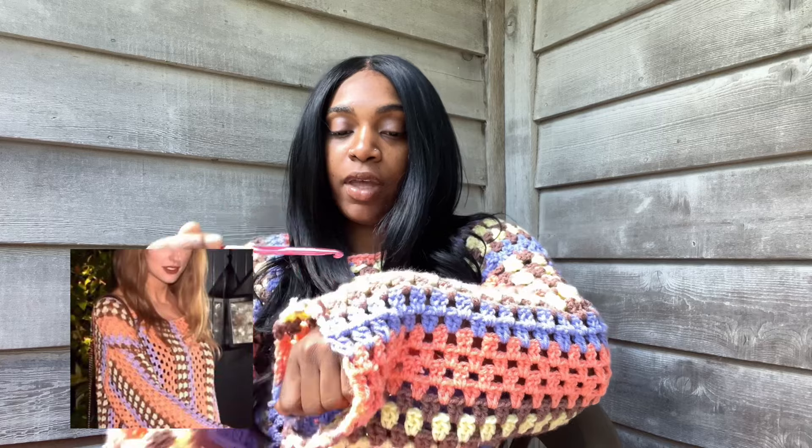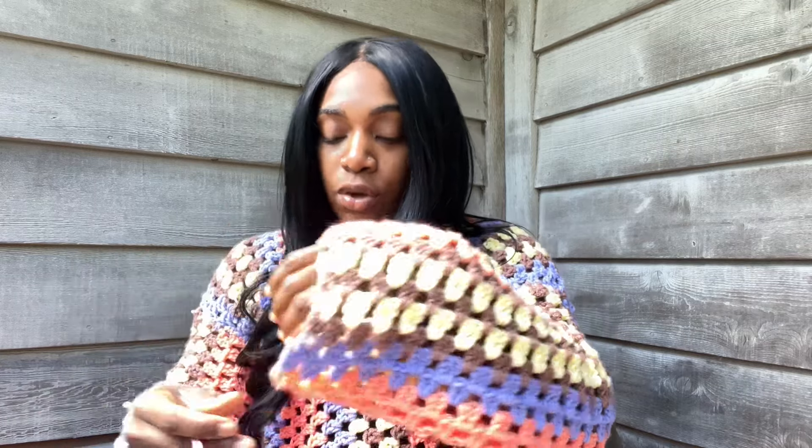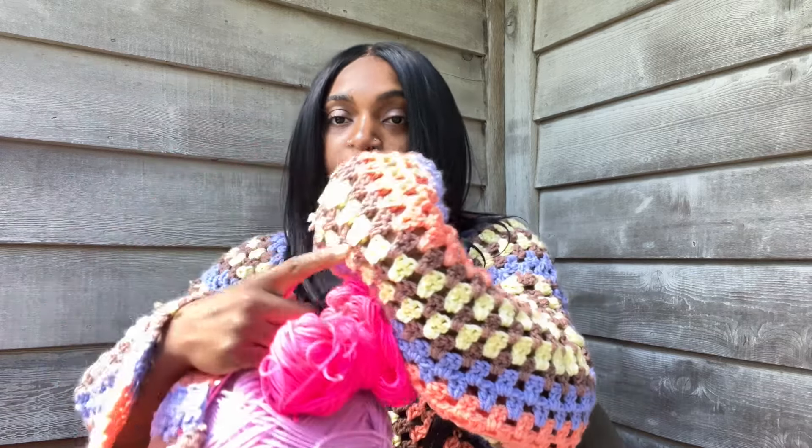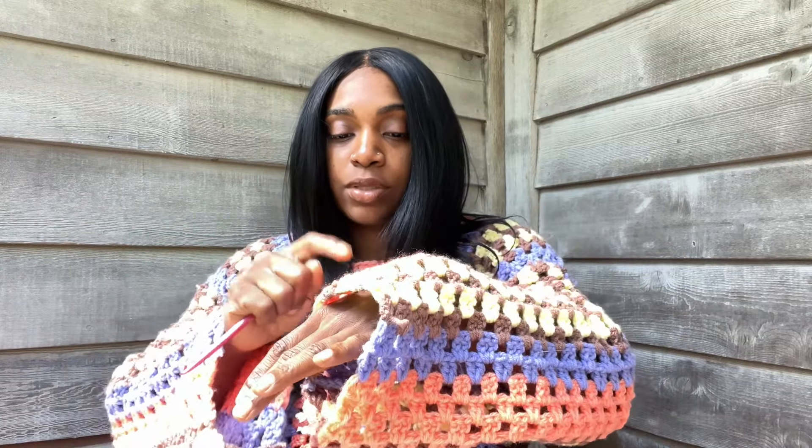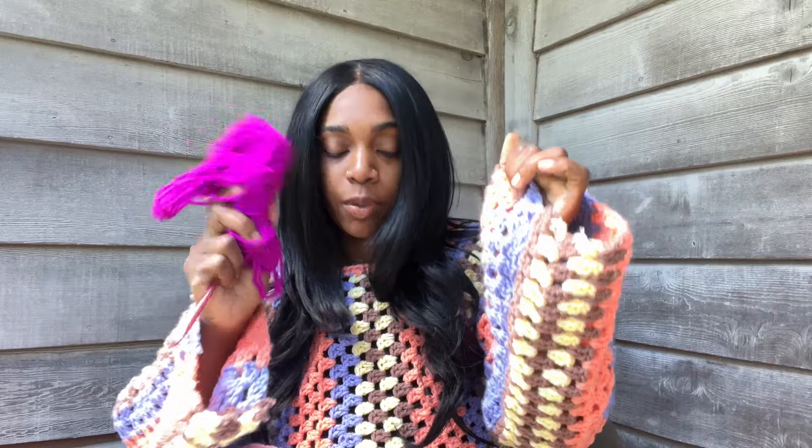So these are the colors I'm going to be using to recreate this look for her. As you can see, the design on this dress - there's a pattern of every other, every other with two colors. So for that I'm going to do the hot pink and the light pink for where I have my brown and yellow, and then I'm going to do three white and two purple. That's the design, and I'm going to start with my pink.